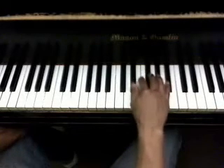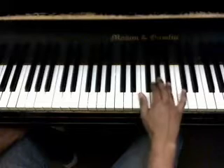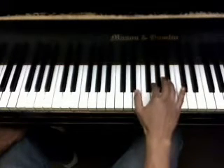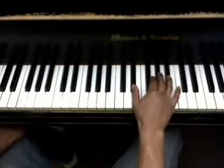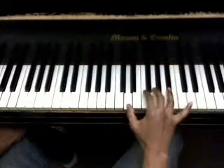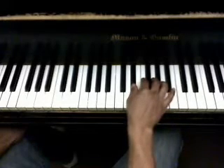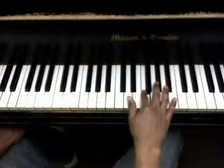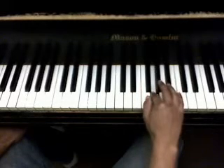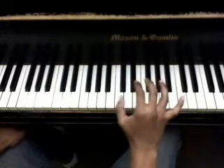I'll do it one more time just so you can see. [PIANO PLAYS] And that's it for the right hand of the chorus.